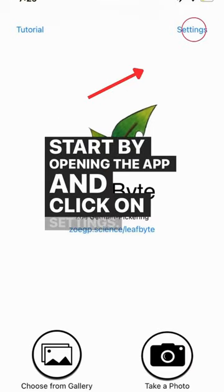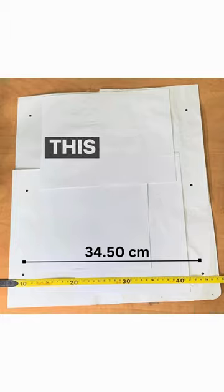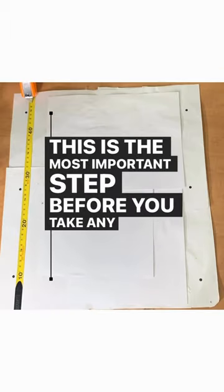Start by opening the app and click on settings. Set the scale length of your measurement. This is the most important step before you take any picture.